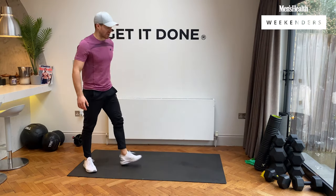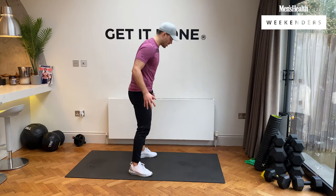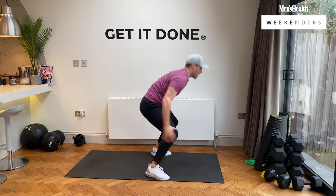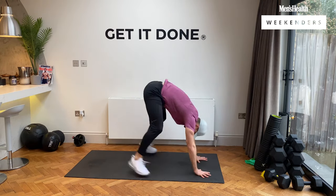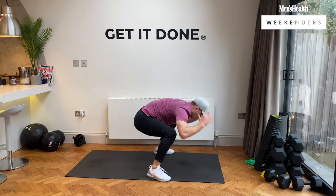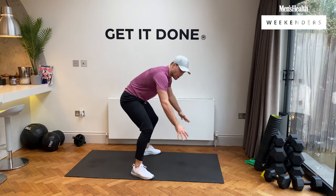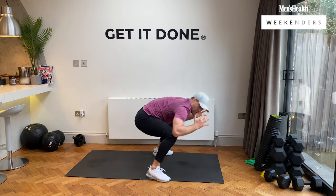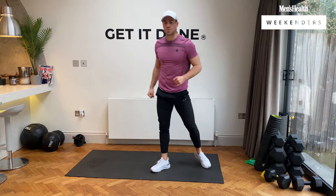We're going to boxer burpees, straight into it — five, four, three, two, one, let's go. Narrow to wide and up, narrow to wide and up. Five, four, three, two, and rest, guys. Well done.